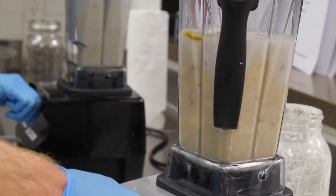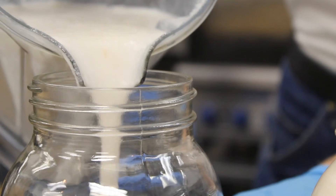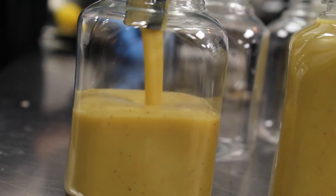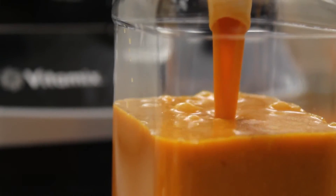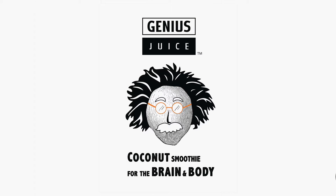We're putting in everything. You get the entire fruits, the entire vegetables. We put a whole coconut in every bottle — that's a big differentiator. When you're having a Genius Juice, you're getting everything in that bottle. Nothing is left out.